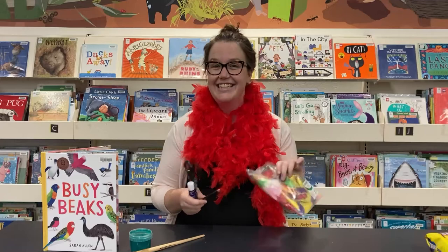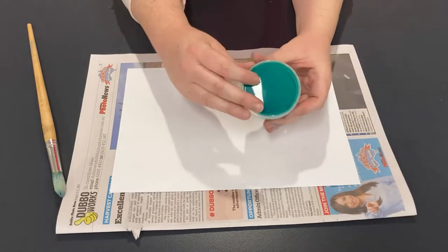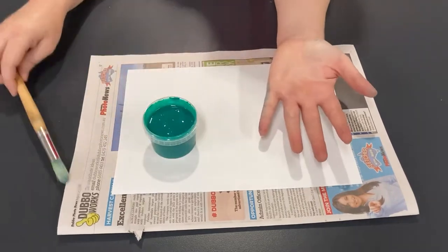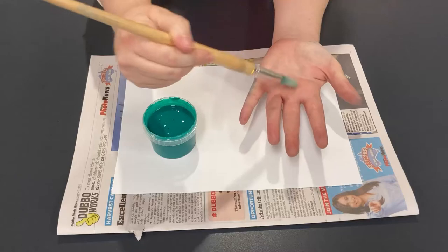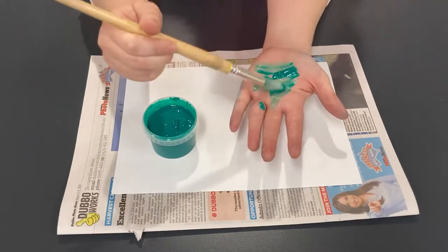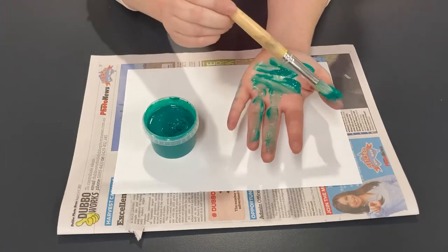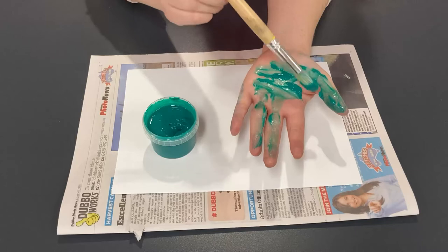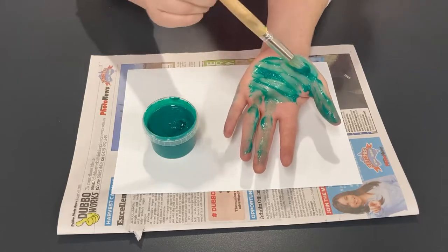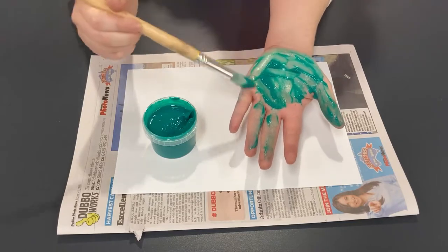Let's get started. As always when we're working with paint, we've got some newspaper down just to protect our table. Now I'm going to take my finger paint and to get a nice full handprint I need to paint the entire palm and all of the fingers on my hand. This is a specially made face paint but you can use any sort of washable paint. If you don't want to get your fingers or your hand covered in paint, instead of doing the handprint you could just trace around the outside of your hand.